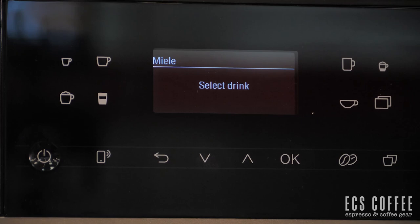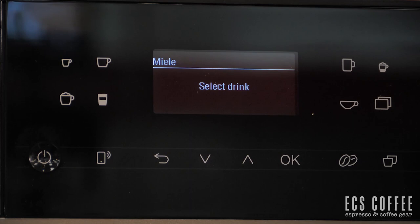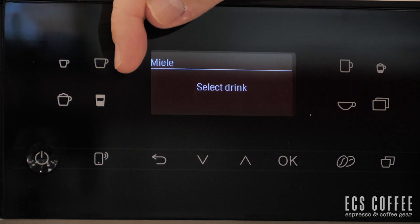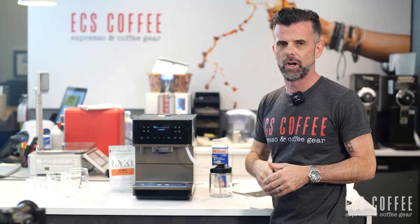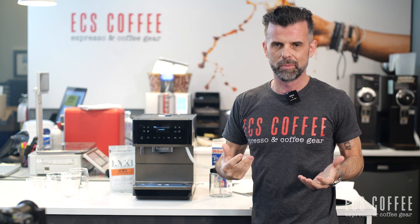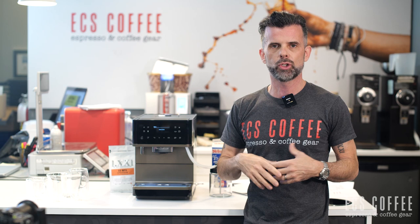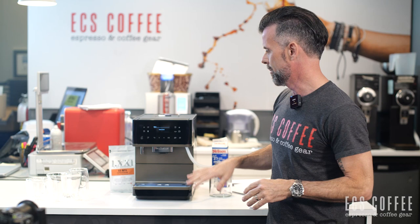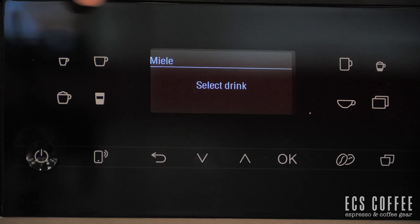Let's go through the added buttons different from the previous model. You have more preset buttons: espresso, coffee, long coffee, espresso macchiato, cappuccino, latte macchiato, and tea water. There are about 21 beverages total, with roughly eight being different temperatures of hot water for tea — fruit tea, green tea, black tea — each at different temperatures. It's a neat feature for households with serious tea drinkers.